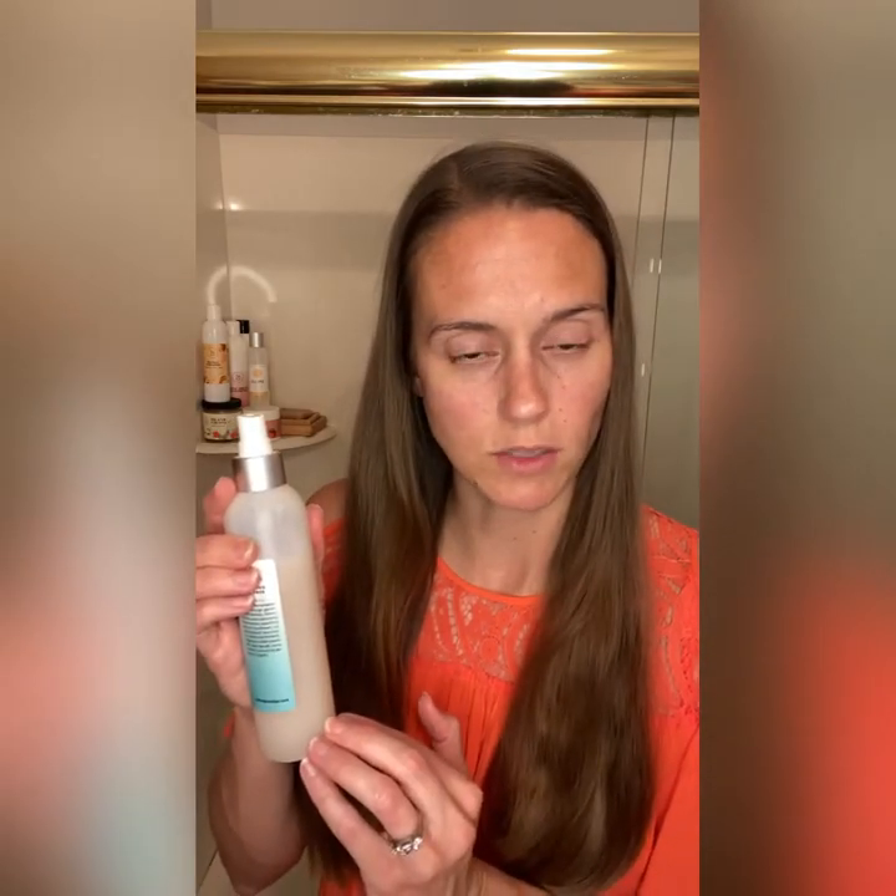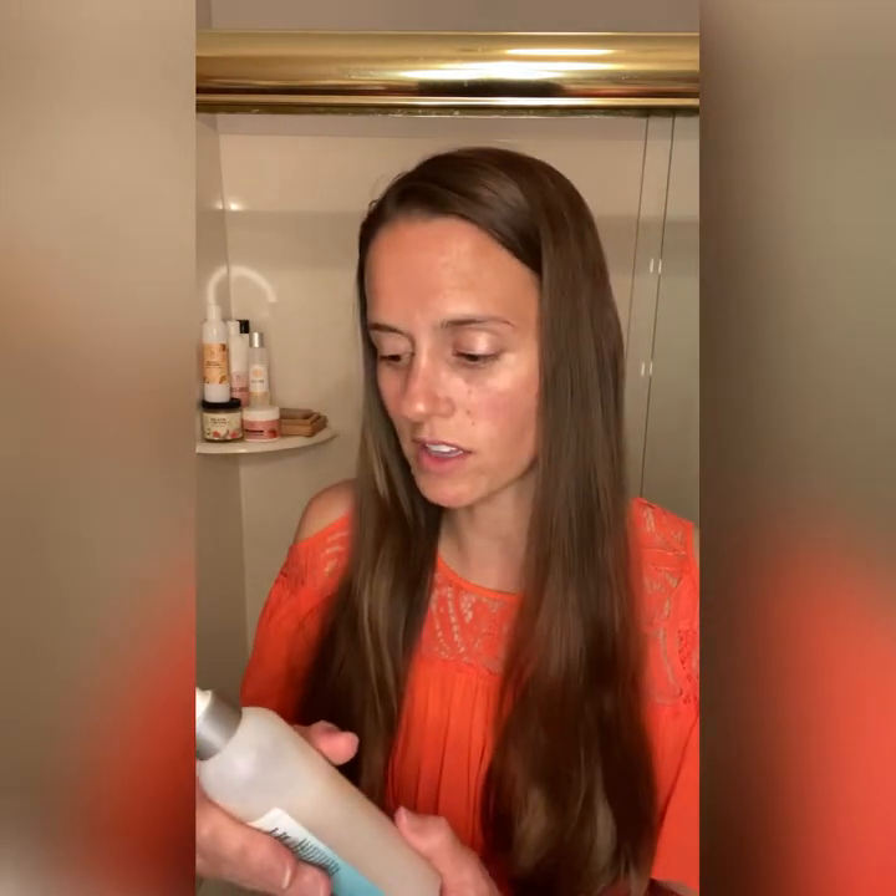You want to give it a really good shake. A lot of our natural products — the stuff will settle at the top or at the bottom — and you want to get it all mixed up so you can get the good stuff. You can style this however you want: you can spray your hair and then curl it, or you can just spray it and go with it. It just gives a good volume and definition.